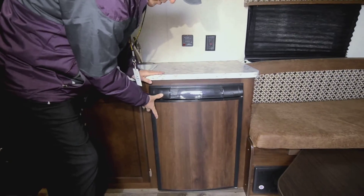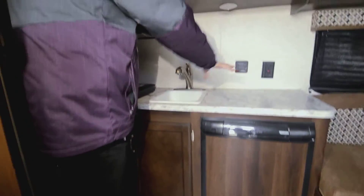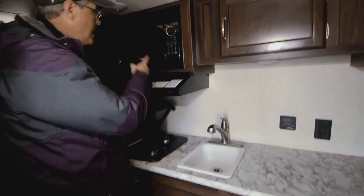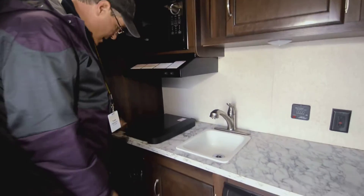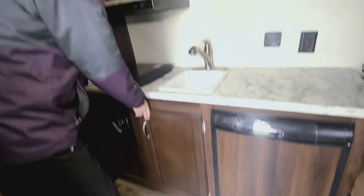Down below, you've got your refrigerator, your sink, and counter space — it's got a lot of counter space. It has a two-burner stove and a microwave above that, and some more storage down below. It just came in so we're in the process of getting it prepped and ready to show.